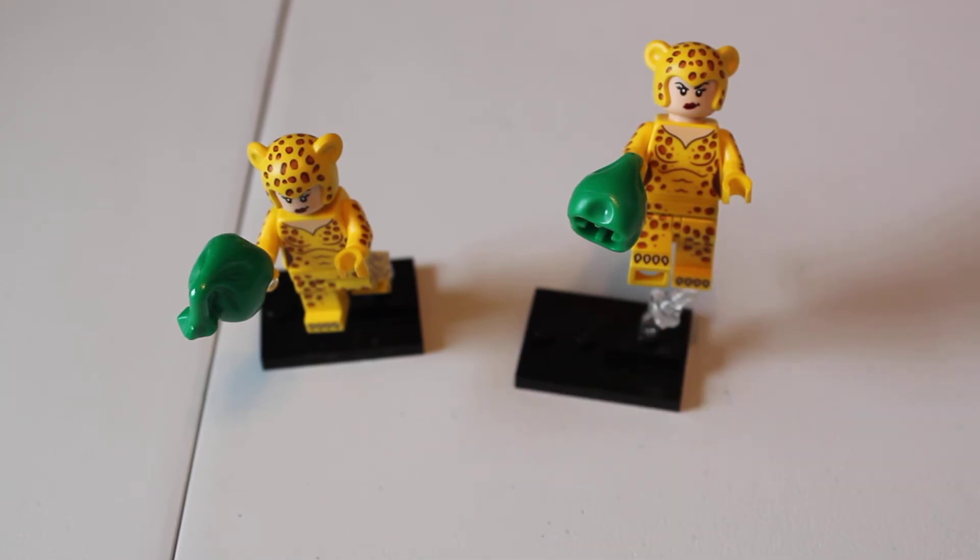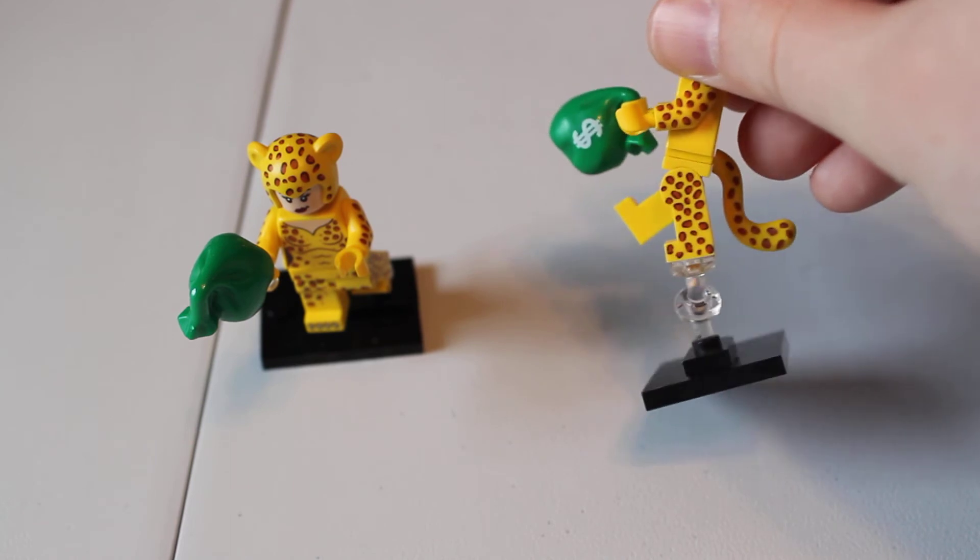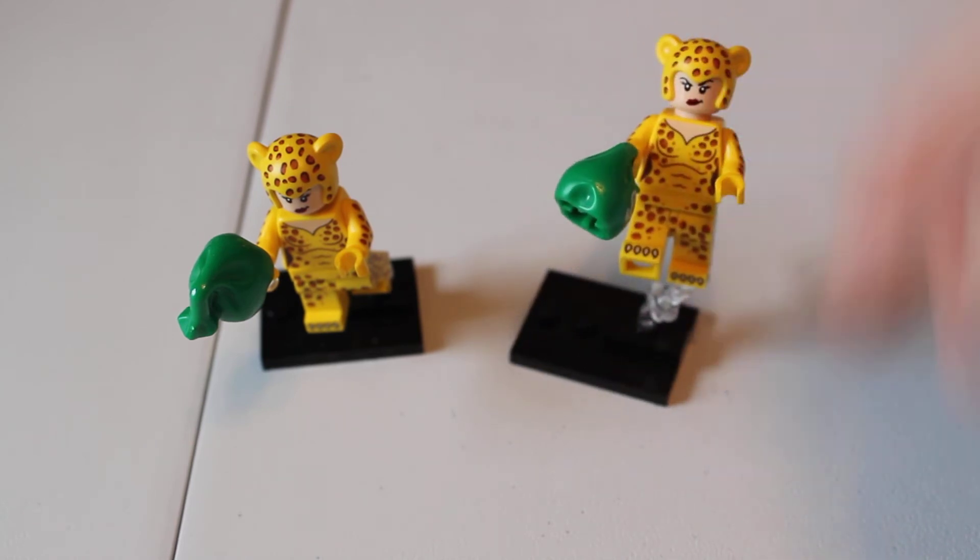I'll do them separately, how we got them in hauls. Money bag's great printed. I made mine look like she's jumping straight upwards by using that and the spare clear piece. His one looks like it's jumping forward and dropping the money bag.